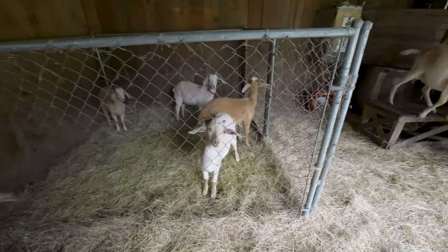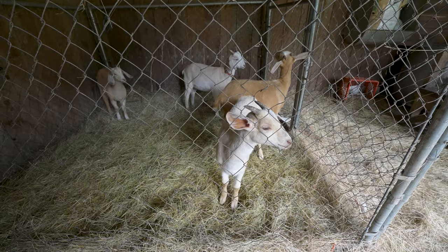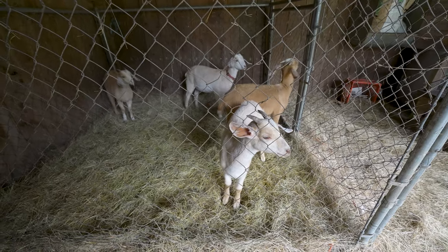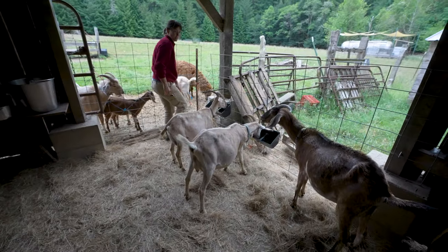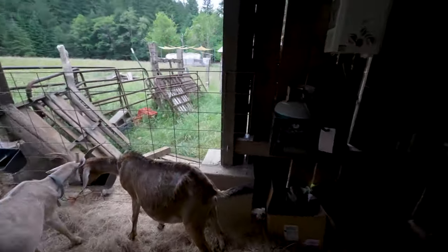Here are the kiddos. We put them in at night so we can milk their moms in the morning. That way their moms have nice full milk bags. Who's next? Here's Don Don.